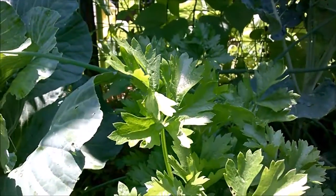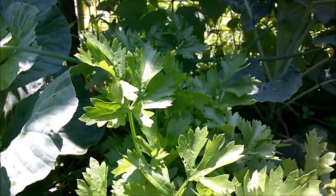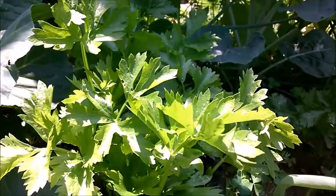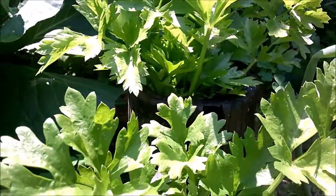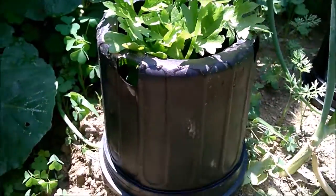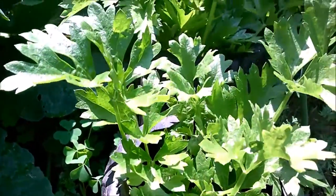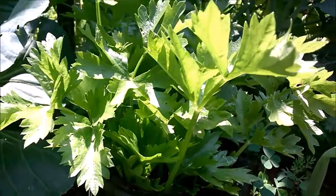It looks like I've got one, two, three, four, five, six. And I may leave one undone to see if it truly is self-blanching, and if this idea is the better alternative.